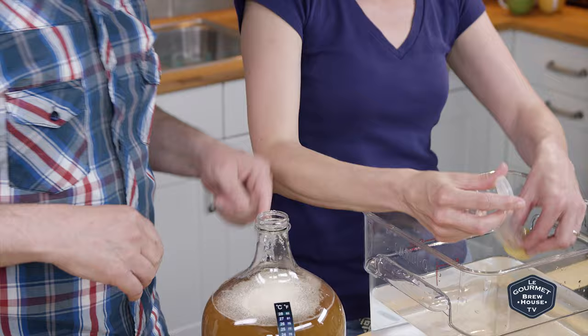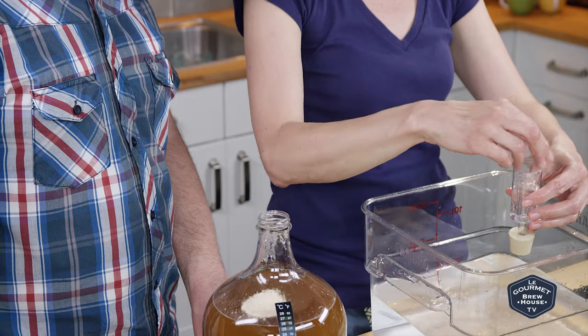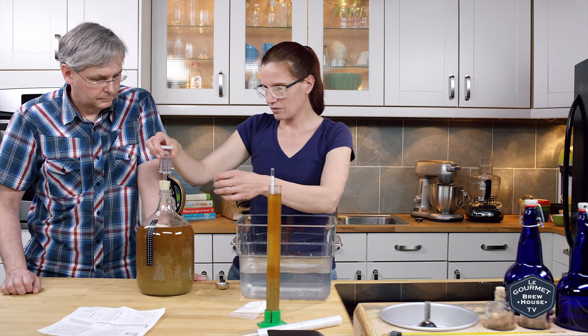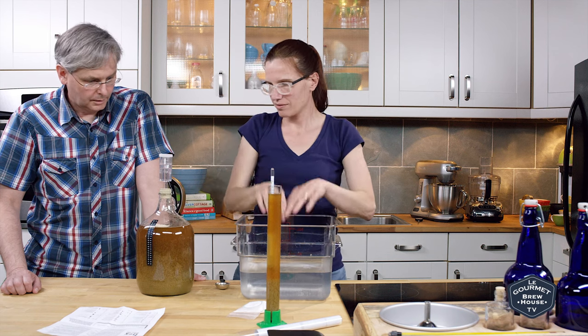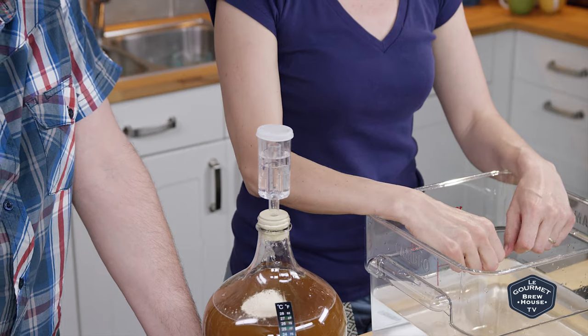All right, put a little bit of water in that. Great — so seven days, meet you here. Excellent.